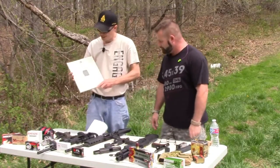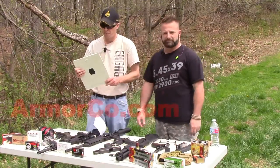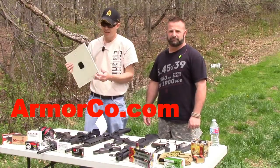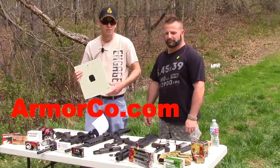This is actually an ArmorCo Level 2 ballistic panel. It's actually pressed Kevlar and it's made in the U.S. — actually made in Ohio. I got this from work; we had an office in our building that was built into a safe room or panic room.